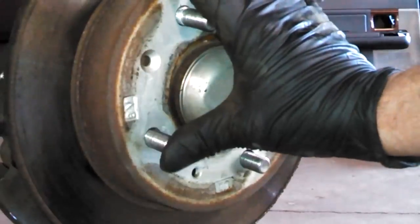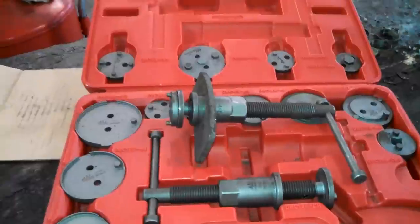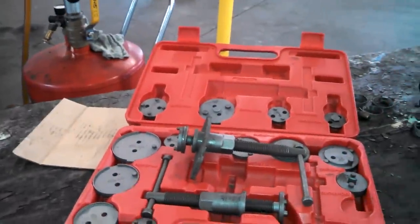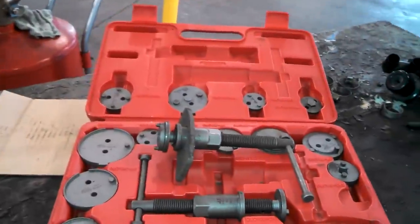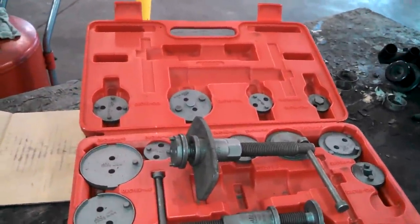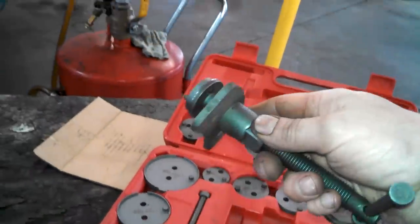Get your rotor machined or replace it to make it smooth again. Here is a special tool for collapsing rear brake calipers that have the emergency brake built into them. We'll be using this to collapse the piston.